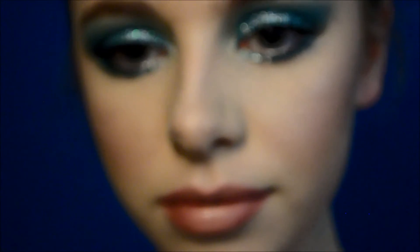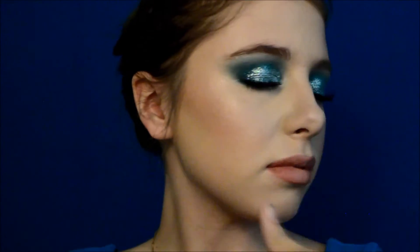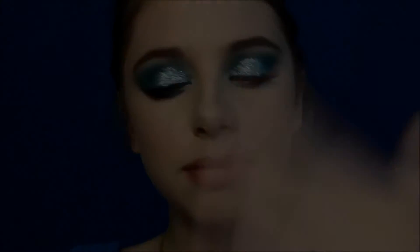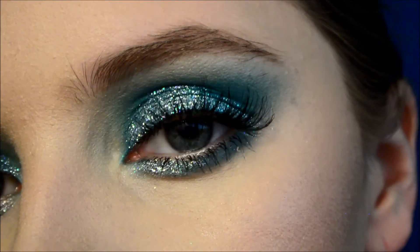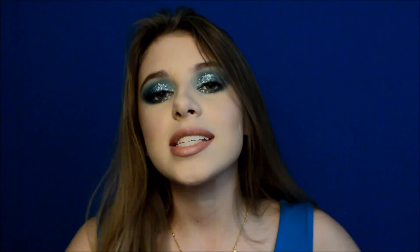I'm setting it all with MAC Fix Plus — it kind of caught me off guard there! This will make your makeup last the whole night and look absolutely flawless. Now that is the completed look. I hope you guys really enjoyed that video. If you did, don't forget to give it a big fat thumbs up, comment down below what you want to see next, and subscribe for more holiday videos and just other videos in general. Thank you guys so much for watching — I love you guys with all my heart and soul, and happy holidays!